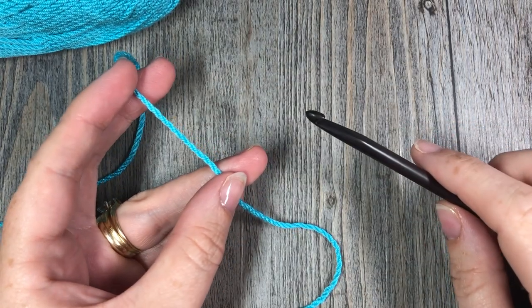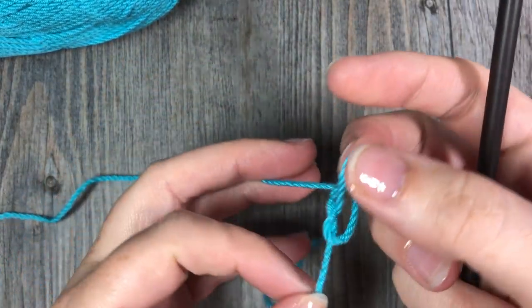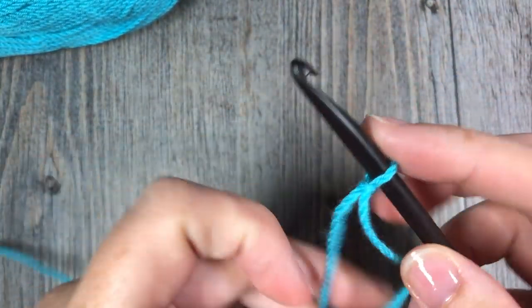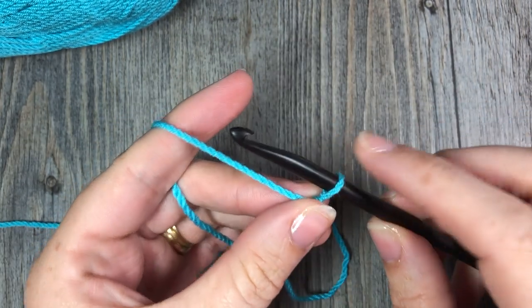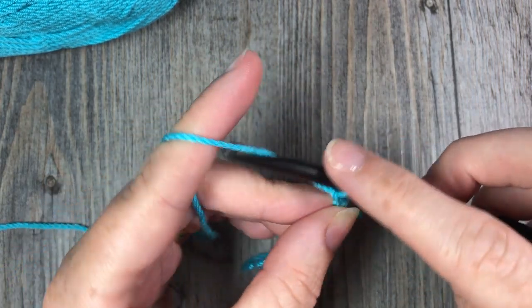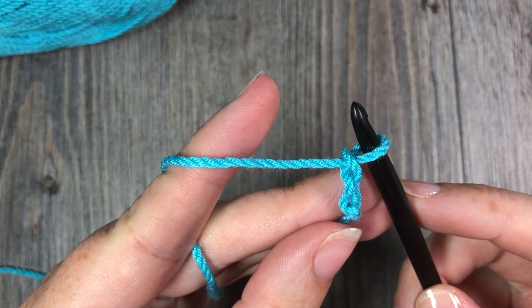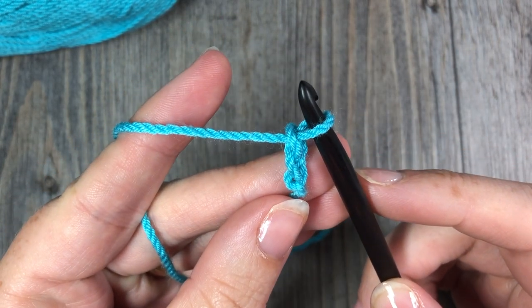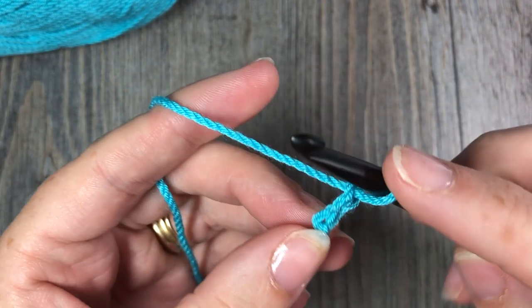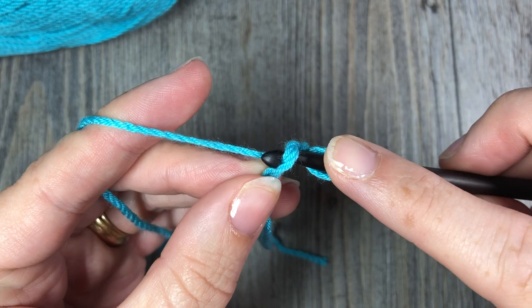For our foundation single crochet, we are going to start by making our slip knot, which you would do for any foundation chain. Put it on your hook. We are going to start by chaining two chains — there is our first chain and our second chain. We are then going to work our first foundation single crochet stitch into the second chain from our hook, so count in one and then two, and insert your hook into that second chain.